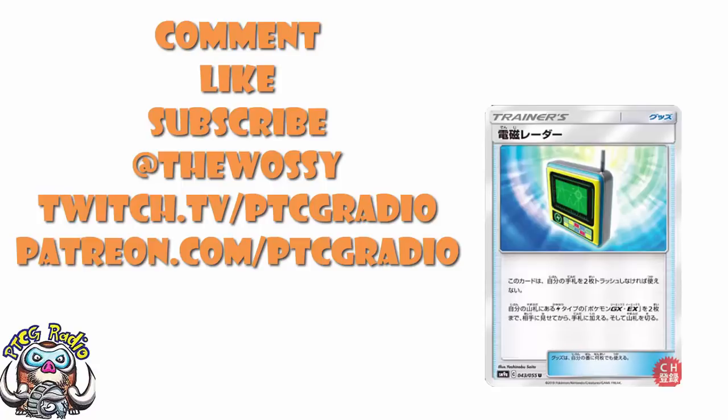That is, of course, the most important thing. Make sure you like this video, subscribe to this channel, follow me on Twitter at TheWossie, and Twitch for some live action at twitch.tv/ptcgradio. If you want to support the channel, get some bonus podcasts, and all of that — head on over to patreon.com/ptcgradio.